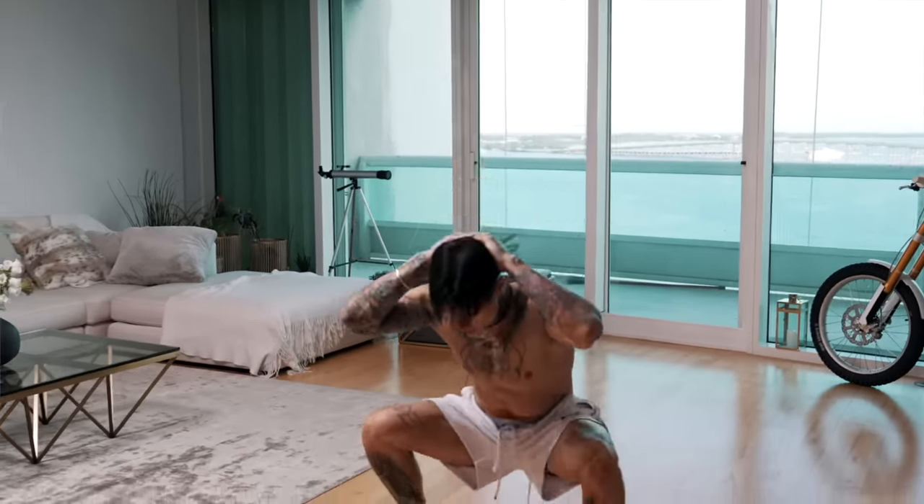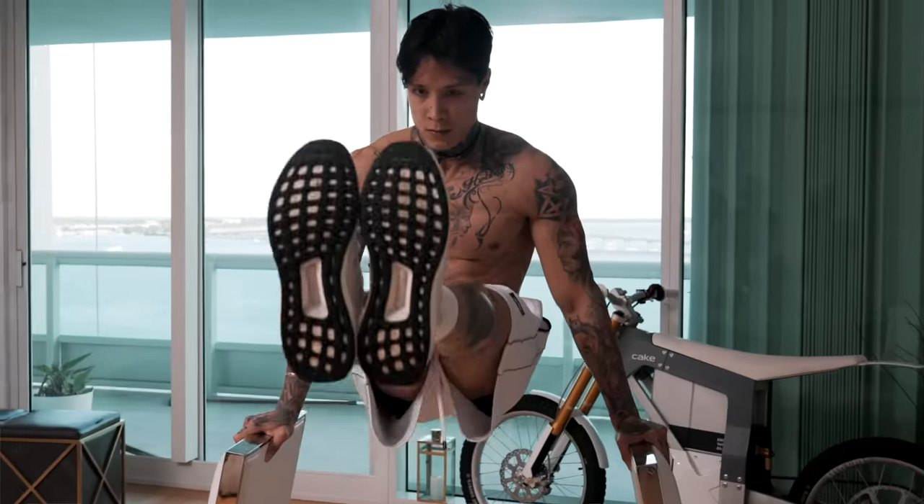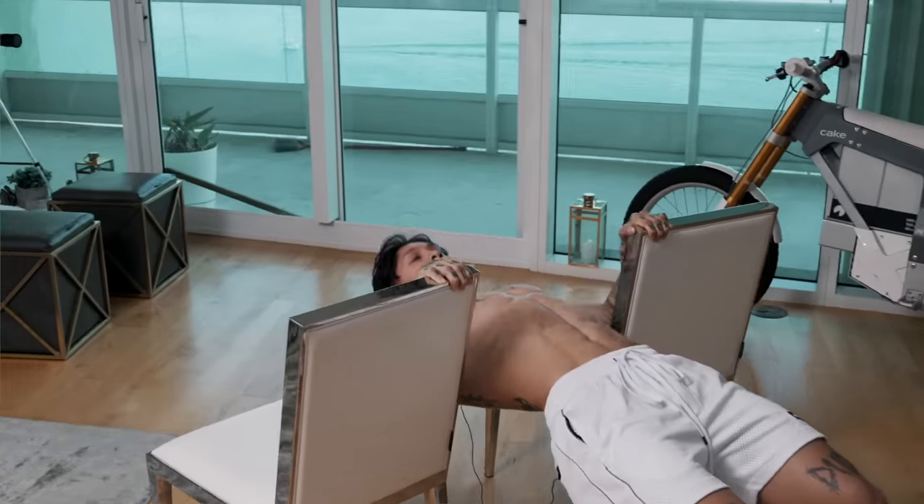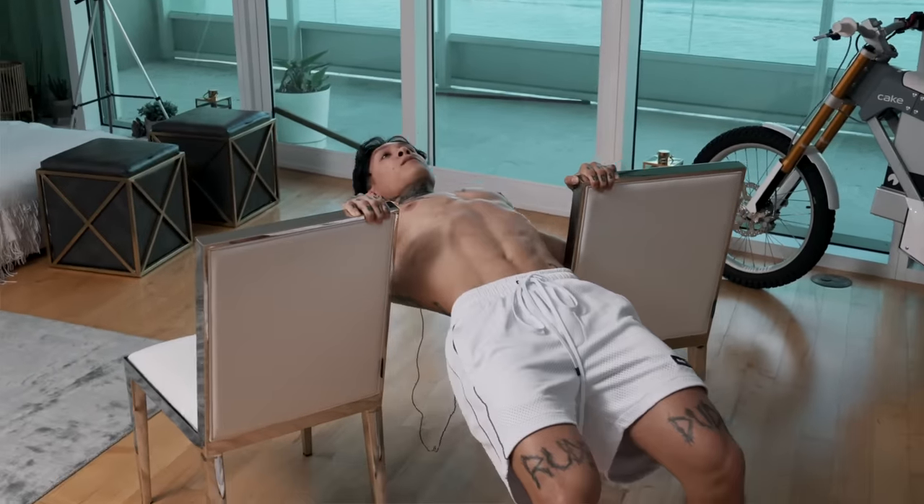We're going to hit every single muscle group within our body, and we're also going to be developing different skills — like being able to lift and hold your own body weight, developing your strength to be able to do real pull-ups — all while simultaneously building muscle all throughout your body, burning fat, and improving your cardiovascular system. Not just looking strong, but actually being strong, actually being an athlete from the very beginning. And lastly, your nutrition needs to be on point as well.